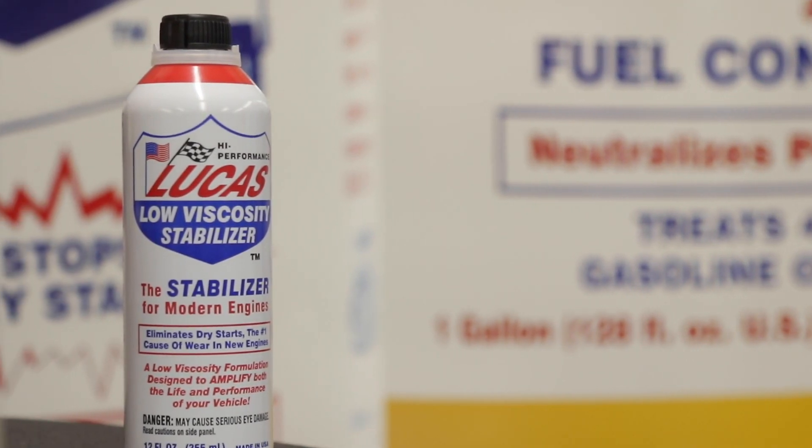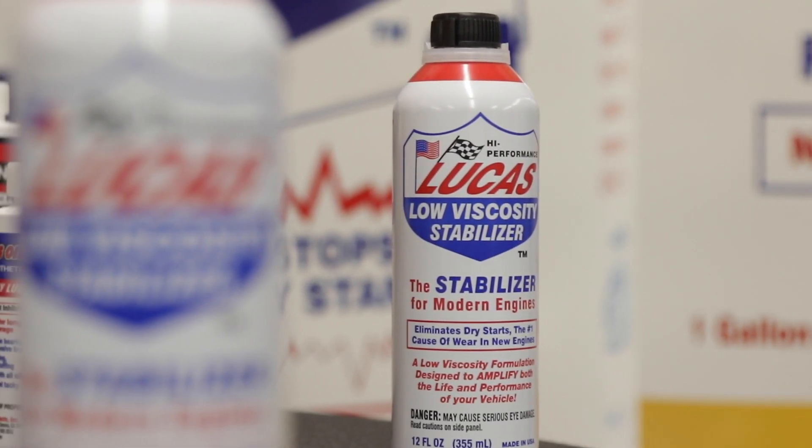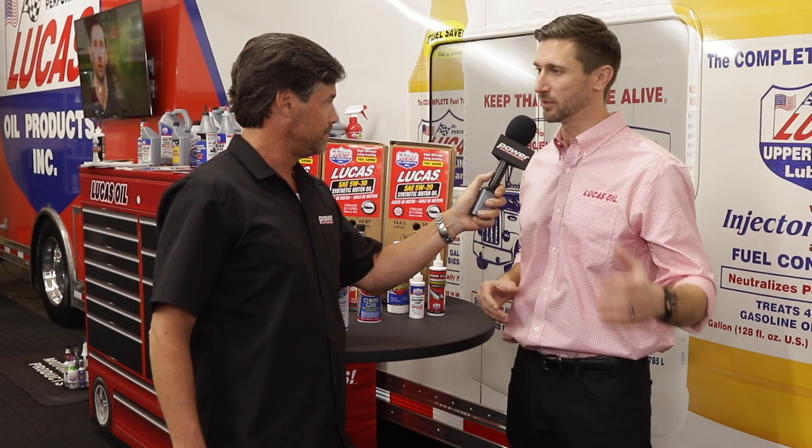We have the low viscosity oil stabilizer. It's a new product, and it's something that a few of us in the office kind of forced on my father a little bit, because my father created our original heavy-duty stabilizer. It's a great product — it fixes problems, it prevents problems — but modern vehicles' viscosity levels are changing. Older vehicles ran a 10W-40 or 10W-30, but modern cars are going to 0W-20.